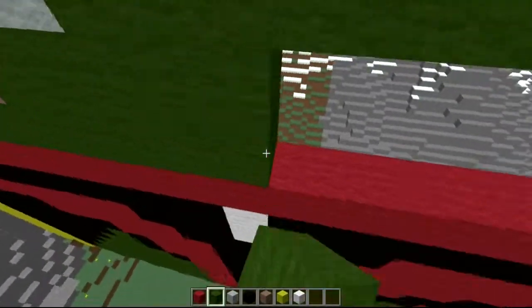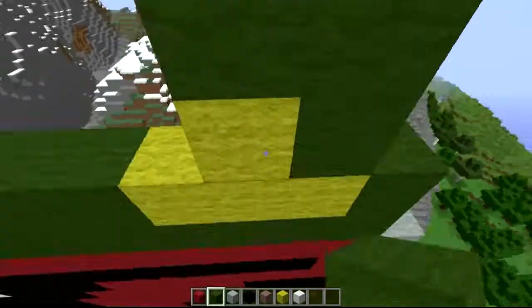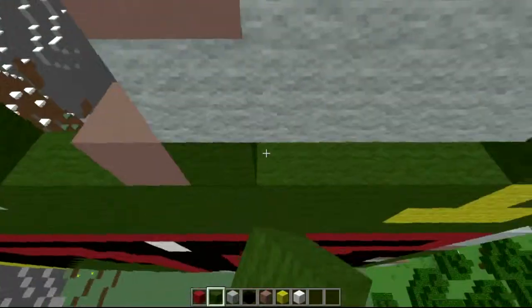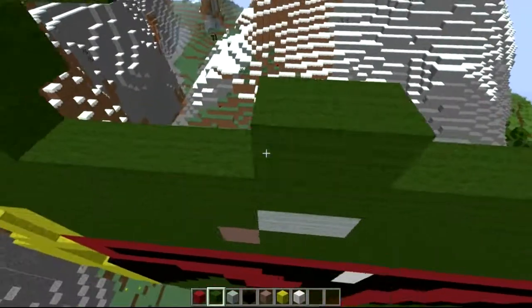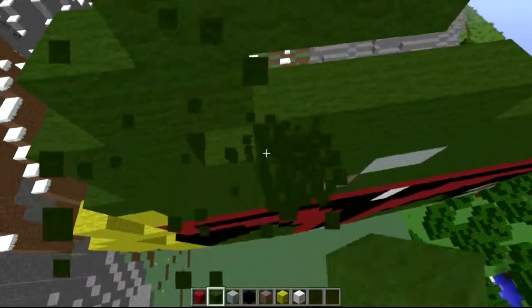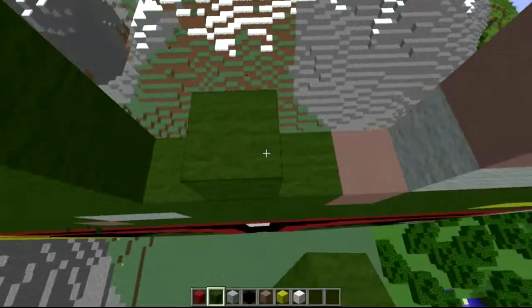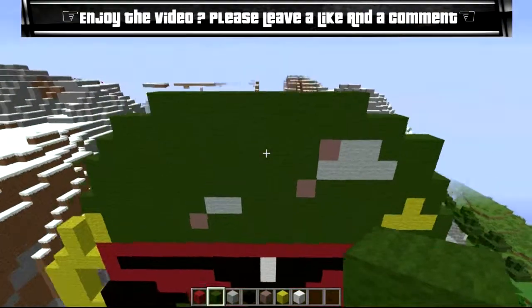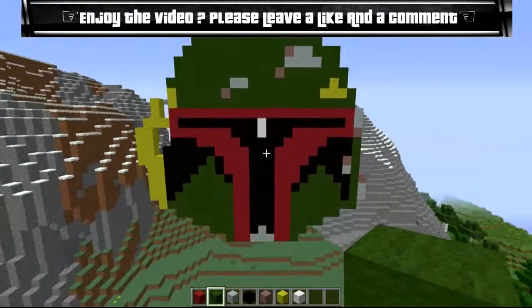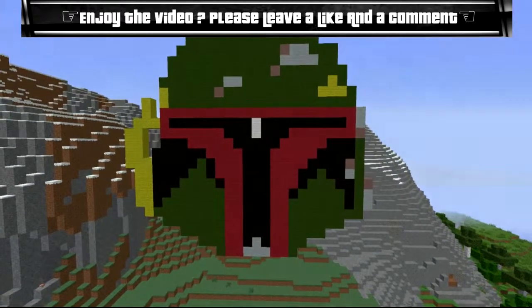If you did enjoy, give me a like and a comment. There are plenty more Star Wars videos to come - I'll probably release the beta footage for the new Star Wars game as well, links are in the description. But yeah, there we go guys - Boba Fett helmet. If you did enjoy, make sure to hit it with a like and a comment. Until the next one guys!